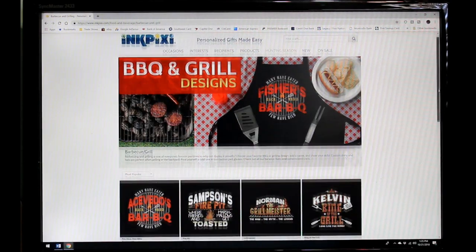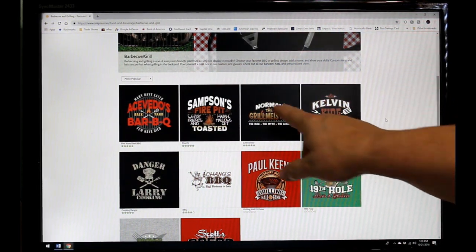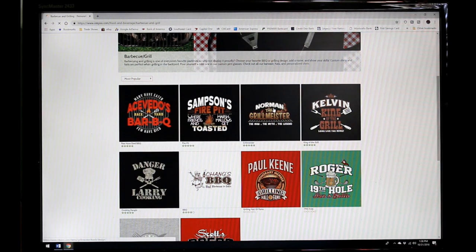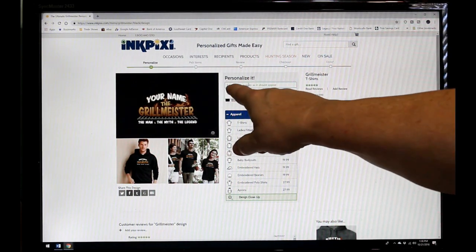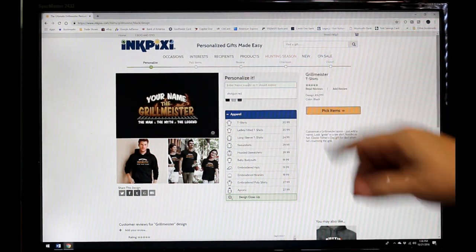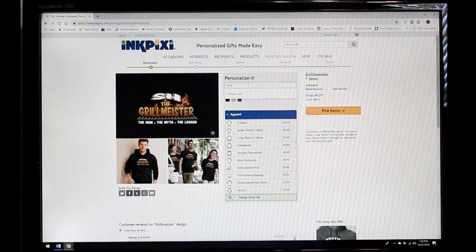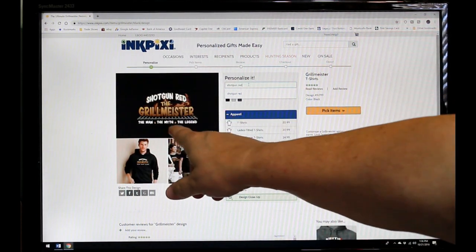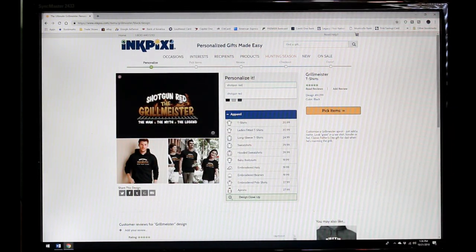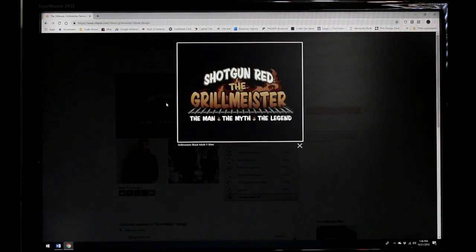It takes you to these few choices, and one of them is that Shotgun Red apron-looking grillmeister, but it says Norman — don't worry about that. Click on that and it opens up this pattern. Now I'm going to highlight this little bar right here where it says personalize it, and I'm going to type in Shotgun Red. Remember, shotgun is one word: S-H-O-T-G-U-N, then a space, then R-E-D, and it pops up Shotgun Red the Grillmeister. If I want to look at what that name looks like, I just click on the picture and it blows it up for me.